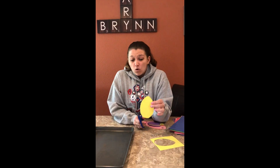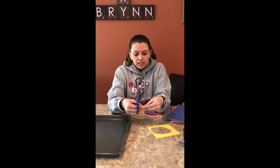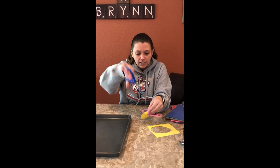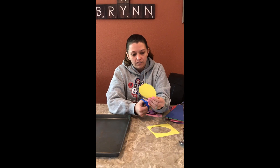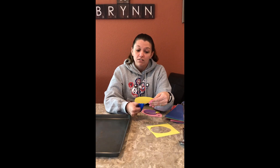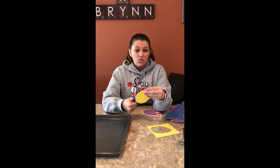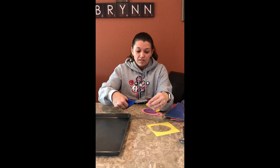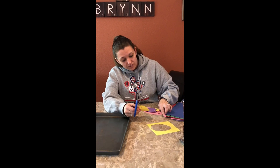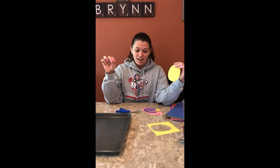I didn't have a hole punch at my house, so a little trick I like to do is fold the top and make a little snip with your scissors, then slide them in and cut out the little hole. This part is optional — if you don't want to hang up your crystallized eggs, you don't have to. But if they turn out, you can string them onto some twine and hang them up somewhere in your house.